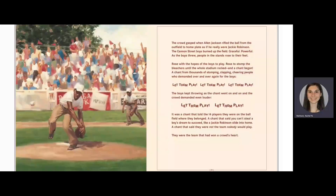Before the playoff games began, each team took a field warm-up. Suddenly, a loudspeaker announced the Cannon Street All-Stars would take their field warm-up now. The boys leapt to their feet and ran onto that baseball diamond of dreams to finally show what they could do. The crowd gasped when Alan Jackson rifled the ball from the outfield to home plate as if he really were Jackie Robinson. The Cannon Street boys burned up the field — graceful, powerful. As the boys threw, people in the stands rose to their feet, rose with the hopes of the boys to play, rose to stomp the bleachers until the whole stadium rocked and a chant began from thousands of stomping, clapping, cheering people who demanded over and over again for the boys: "Let them play! Let them play! Let them play!" The boys kept throwing as the chant went on and on, and the crowd demanded even louder: "Let them play! Let them play!"